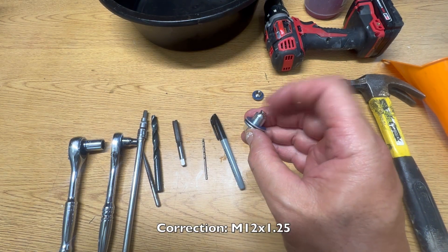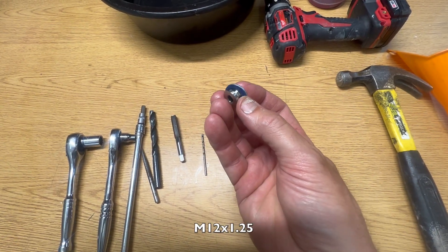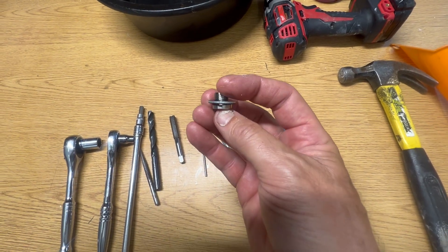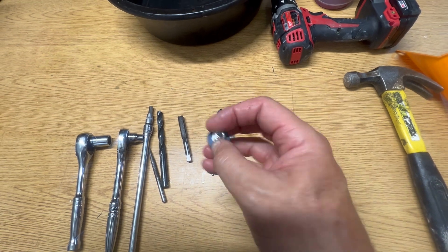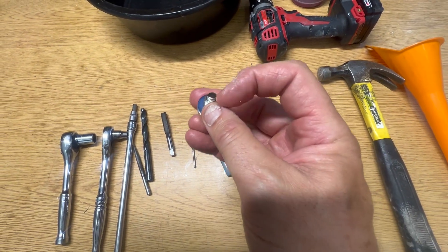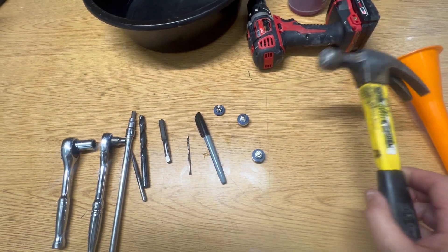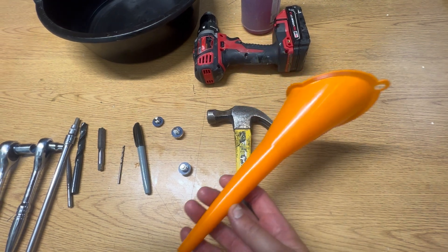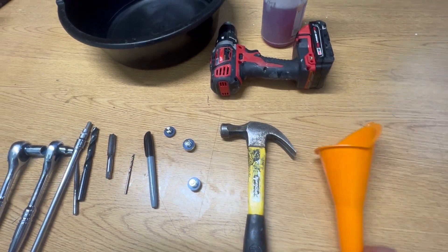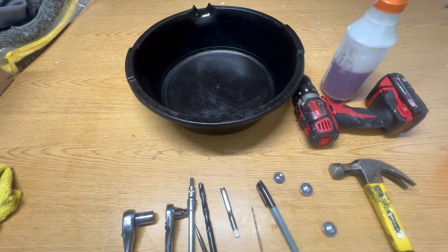These are the M12 by 1.25 magnetic drain plugs — I'll list them in the description. If you want to go shallower, you can also use an M12 by 1.25 allen-head bolt; it won't hang down as much. I think the magnetic version is the way to go because it'll pick up any metal floating around in the oil. You'll also need a hammer for your center punch, a funnel for refilling the transmissions, a cordless drill, some good degreaser, and an oil pan.